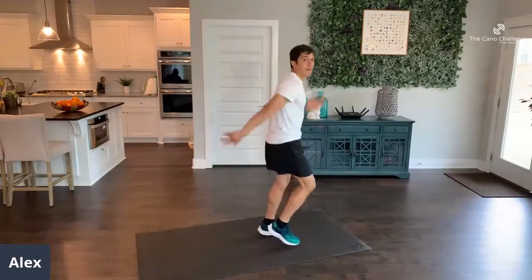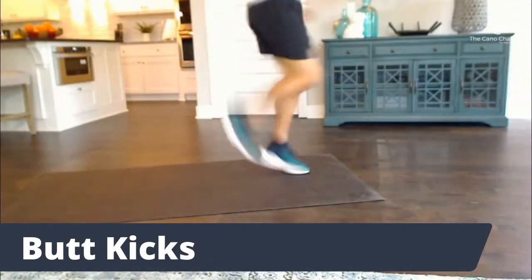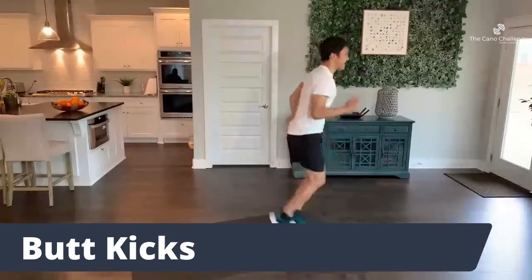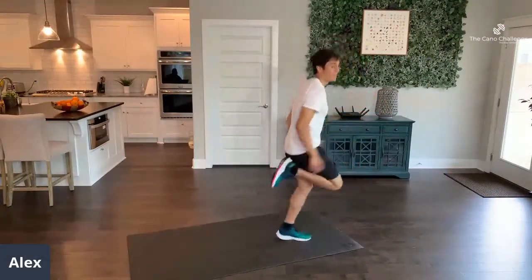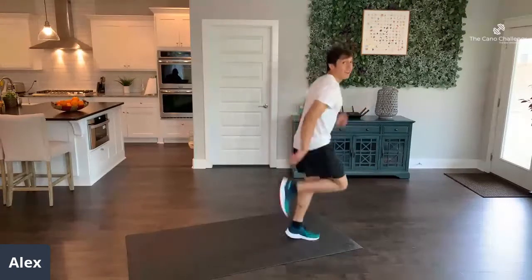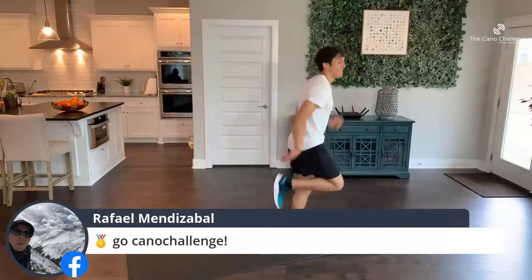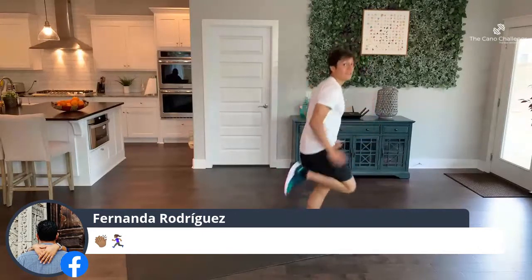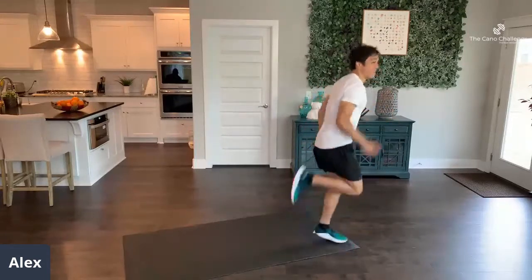For butt kicks, stand in place. Make sure you get that foot back, stand up straight, try to get it as big as you can. Fast. 45 seconds — you got this. You should be sweating by now. Be the best you. If it becomes easy, you're not working hard enough. 5, 4, 3, 2, 1.